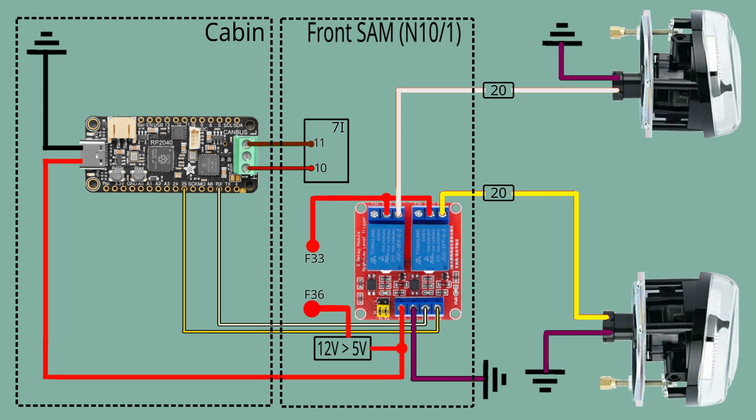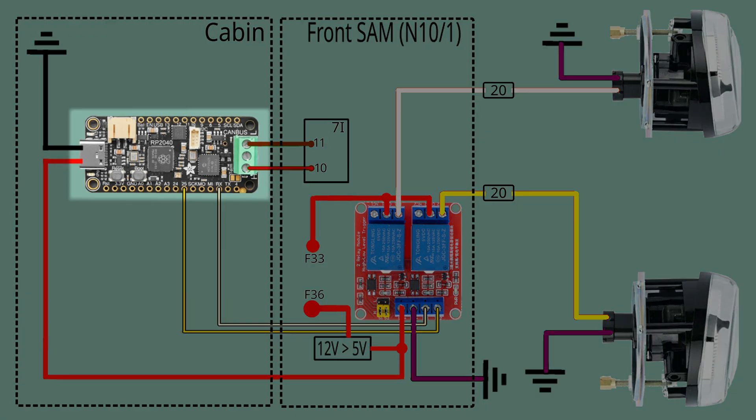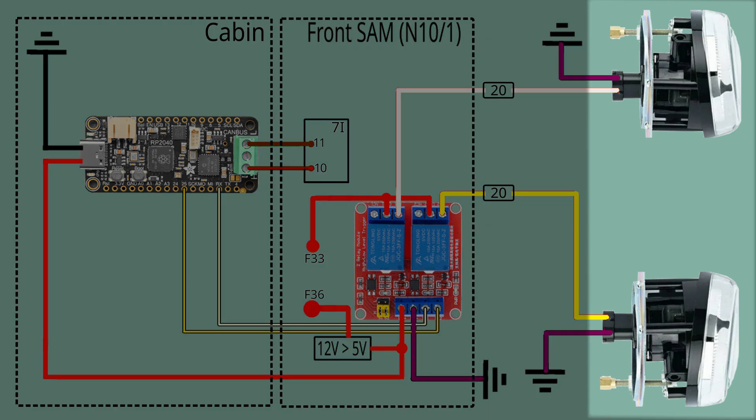We begin with the full electrical diagram for this project. The relay is located inside the FRONT SAM module. Our PICO module is located in the cabin. The CAN-BUS wires, the signal wires, and the positive power to the PICO are all coming from the FRONT SAM. The power wires in the FRONT SAM are connected to different fuses. Both of the fuses are on the circuit 37F. The positive wires from the relay go to the light units — white goes to the left, yellow goes to the right.